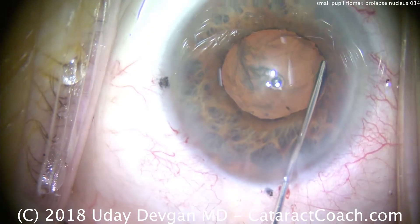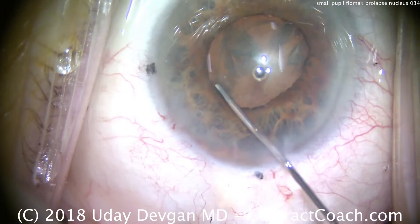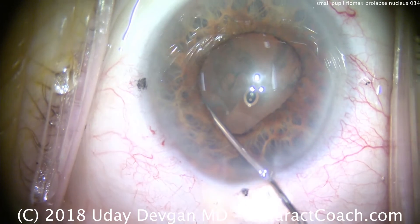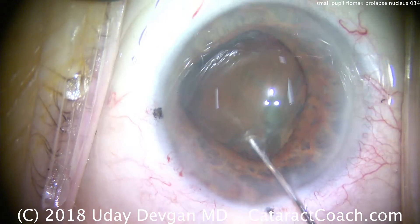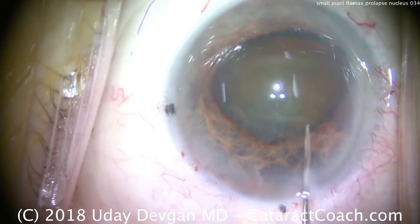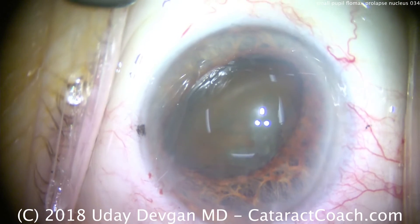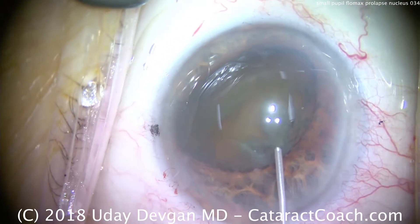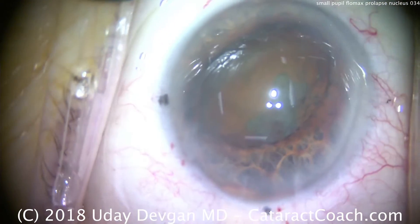Now that the rexis is complete, I'm sure I have at least a 5 millimeter rexis. We can now prolapse this nucleus out of the capsular bag. Gentle on the hydrodissection — this is not forceful. I don't want the iris to prolapse out. That's just about sufficient. Now dig in and bring that nucleus up, and there we have it. It's a relatively shallow anterior chamber — this is a 25-diopter lens — so we can only bring it partially out. We re-coat the endothelium using dispersive viscoelastic.